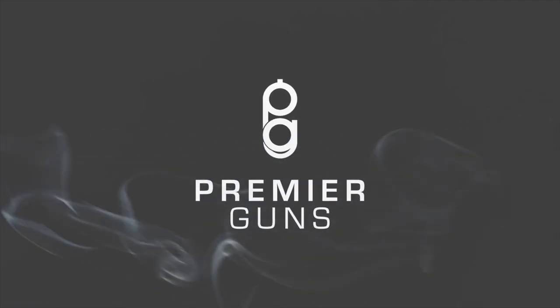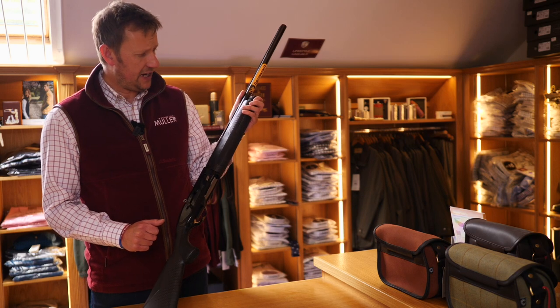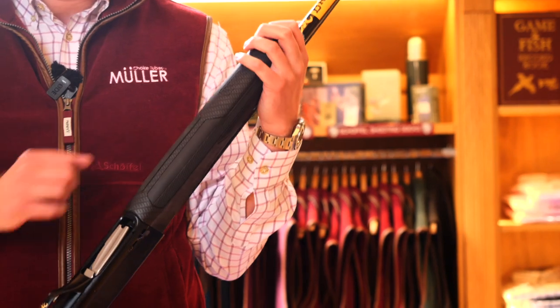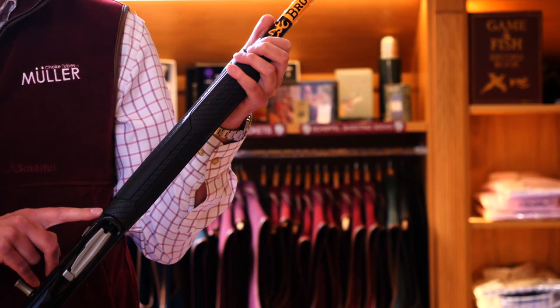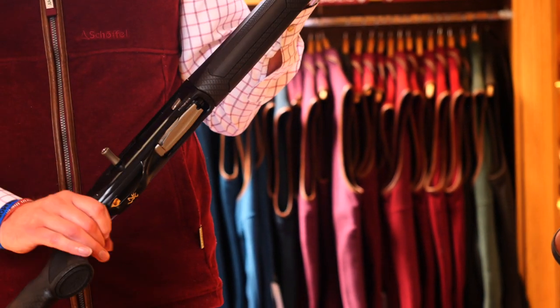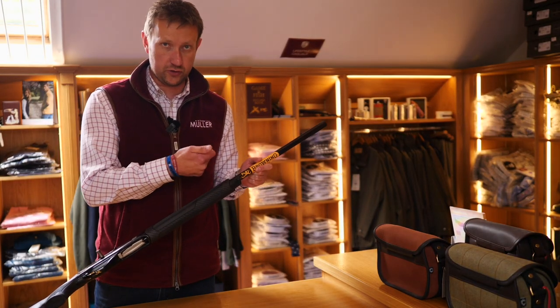The first thing anyone that knows about Browning Maxxis will notice on this particular model is that they've got rid of that awful forend that you used to click on when you pushed it in, which was not ideal. Personally the gap was always a bit too much for me here and we did have a few cracking issues, so straight away I think that's a much better option. They've returned to the conventional screw cap end.